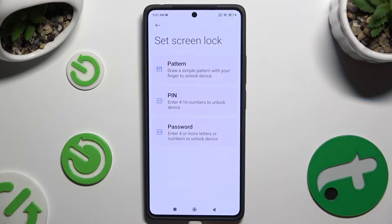Pick one of the lock-in methods by clicking on the best one — Pattern, PIN, or Password.